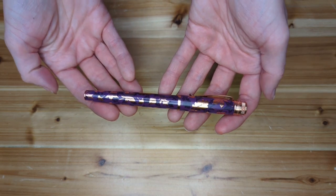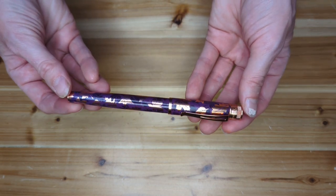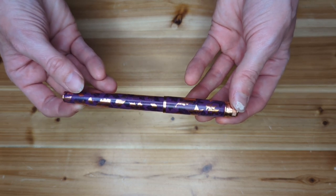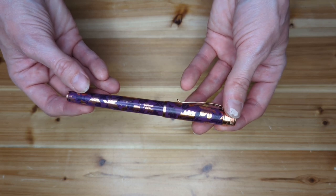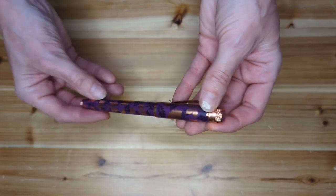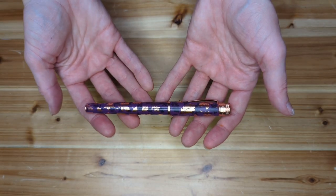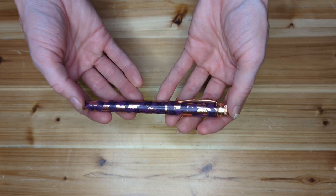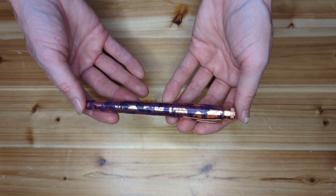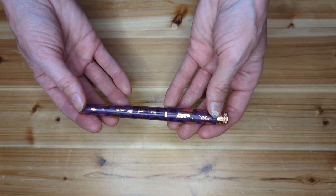Here we have a Retro 51 Tornado fountain pen. This is the Autumn Leaves edition from Gold Spot, a collaboration with artist Tracy Marcioli. Retro 51 is well known for producing many different editions of this fountain pen, and even more so its sister, the Tornado retractable rollerball. Each edition is themed and decked out in artwork, which is typically really beautiful, really fun, and really perfectly expresses the theme. If you keep an eye on Retro 51, it's a good bet that they'll have one come along that speaks to you, because they cover a breadth of topics and themes.